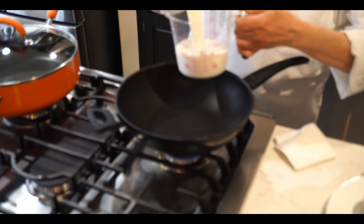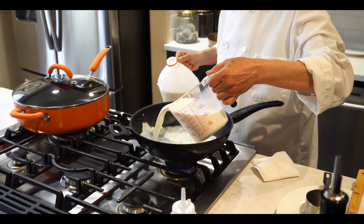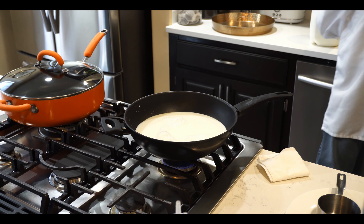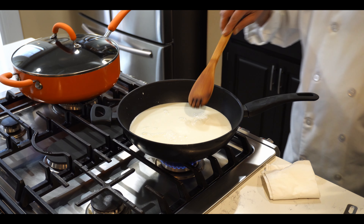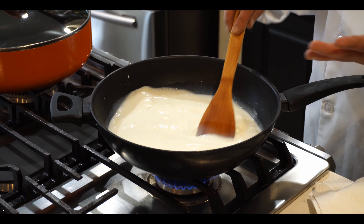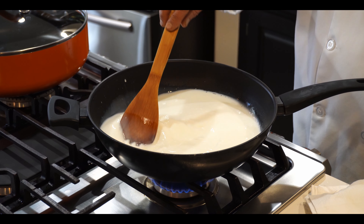Put the flame on medium, but remember milk always sticks to the pot. All you need to do is stir it continuously every three minutes, then you can take a one-minute break. Keep doing this until it boils. It will take about 15 minutes to boil.